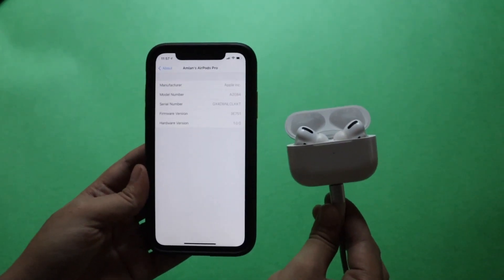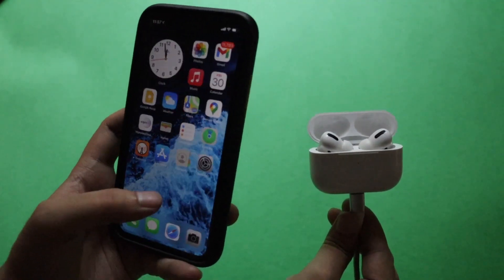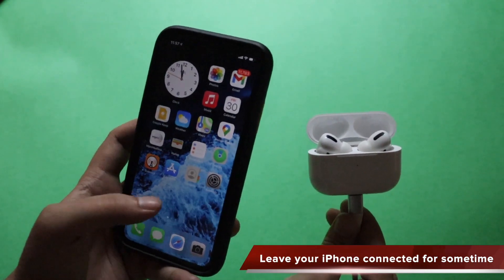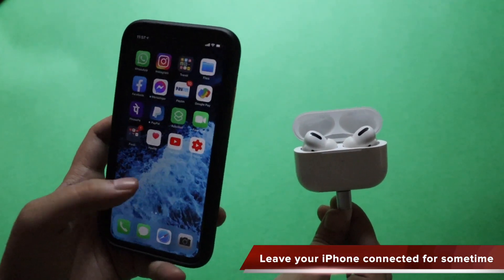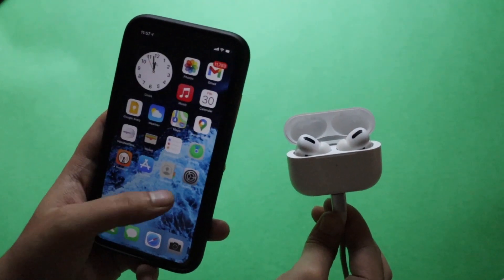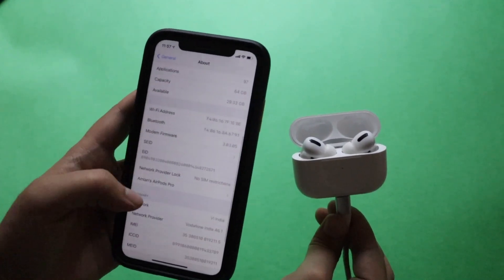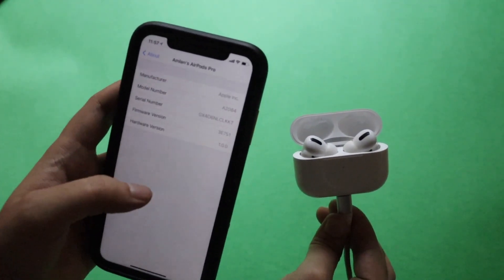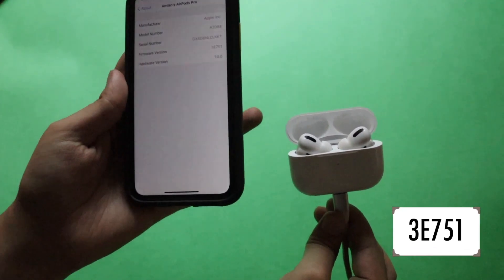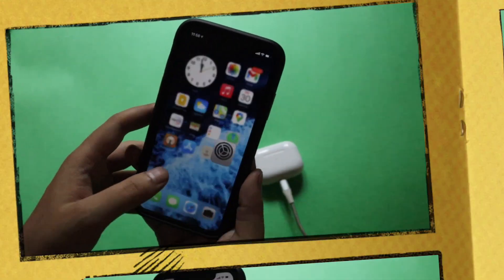Just leave your AirPods Pro connected to the charger for 15 to 20 minutes. During that time, you can continue doing normal tasks on your iPhone — maybe listen to music, browse, or play games, it doesn't matter. Just make sure that your AirPods Pro is connected and the lid is open. After 15 to 20 minutes, go to the About section and check the AirPods Pro firmware — you should see the new firmware version 3E751.